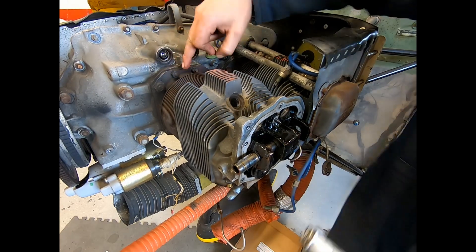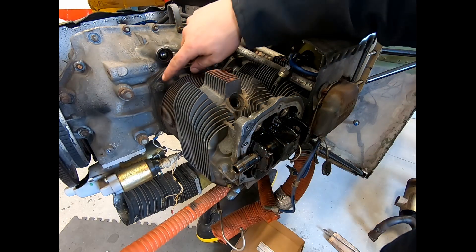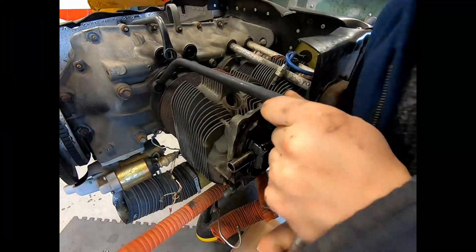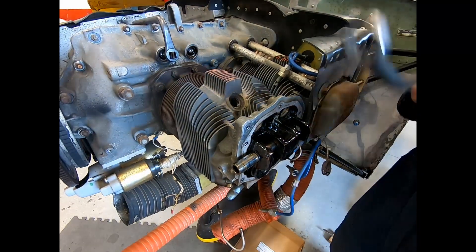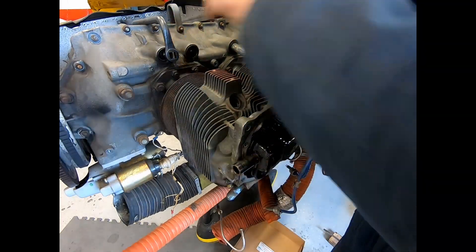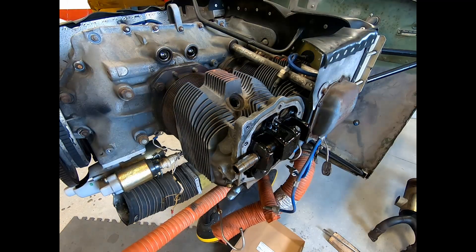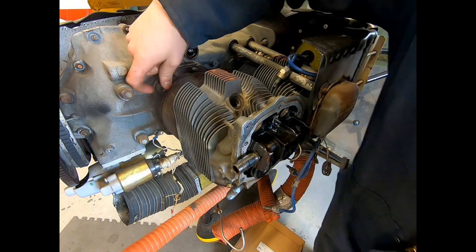That gives us excellent access to the base nuts. For this O-320 Lycoming we're going to need a 9/16ths and a 3/4-inch cylinder base wrench. There's no specific pattern or technique for removing the cylinder base nuts, but there is certainly a correct sequence for tightening and the torque values, as well as the lubricant required on the threads when reinstalling the cylinder. As always, check the overhaul manual and other appropriate documents.